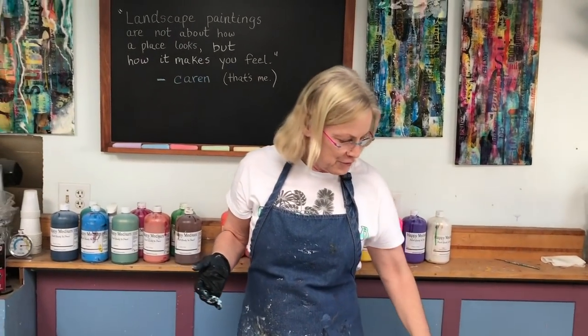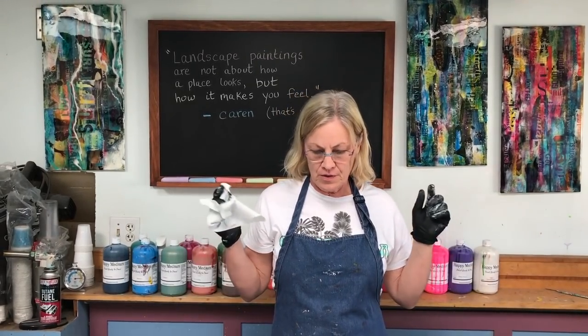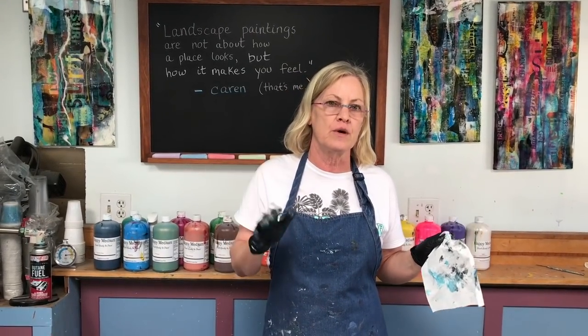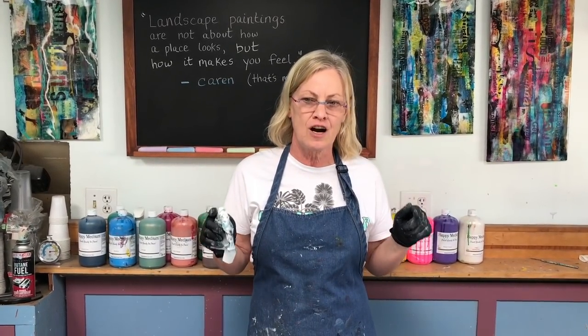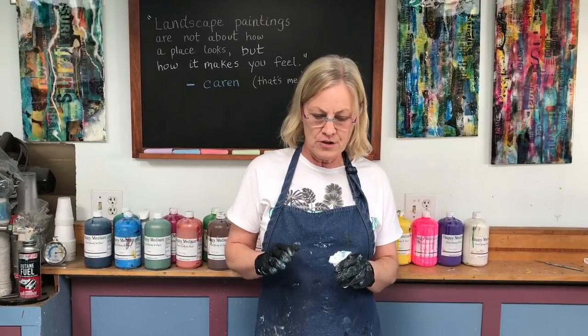What are you waiting for? If you haven't done any pouring yet, this is a great way to start. Just do a puddle pour, swipe it, tilt it — and you've broken the ice, you've gotten your hands wet. I hope this helps. There's no greater teacher than doing something yourself, and then you're on your way to creating your own vision of the paintings you want to do.